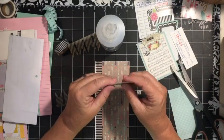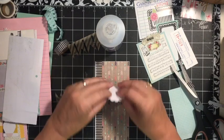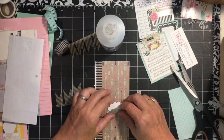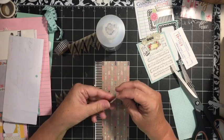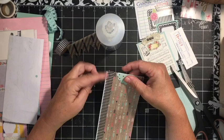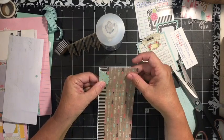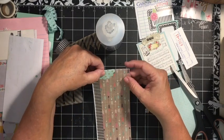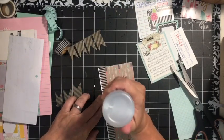We have one of these scalloped edge pieces and we're just going to go ahead and fold it over — fold it good. And then we could put this across the top. I think since we have the stuff on the side this time, we'll put it to the edge. Actually, I don't like it on the side — I really wanted it in the middle.